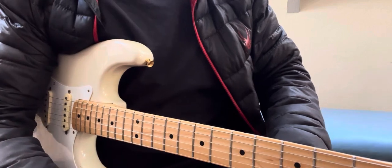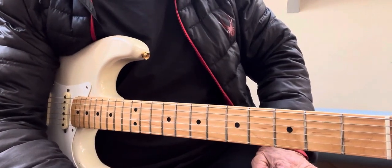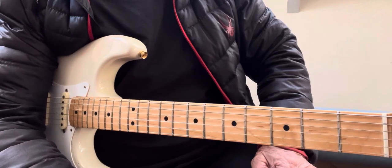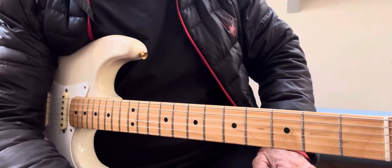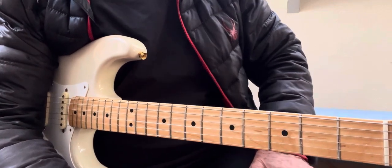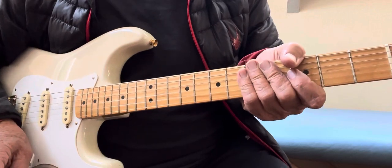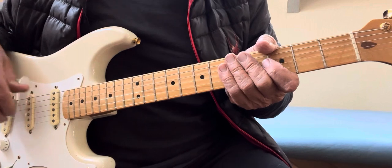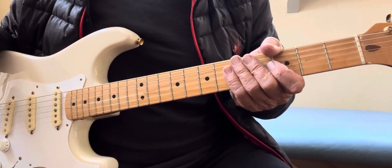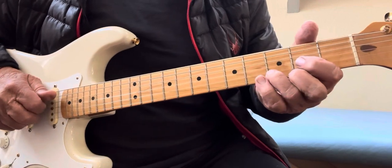Okay, Rebel Rebel — this lick is really cool and it's not that easy. I'm going to show you how to play it the right way. A lot of guitar players play it, but not quite exactly like David Bowie. So before I show you this, please like and subscribe to my channel and I'll keep these lessons coming. The chords are just D to A.